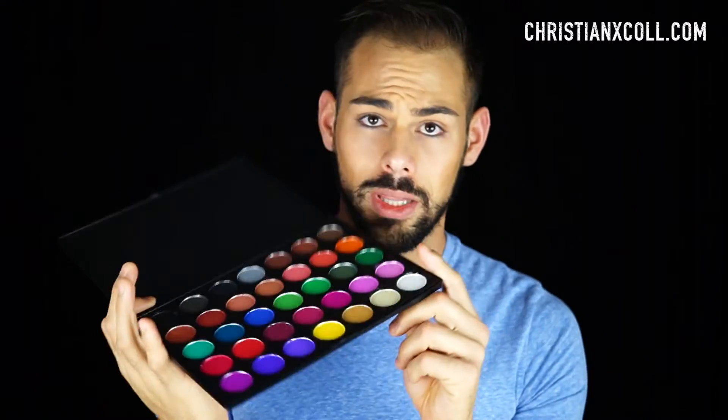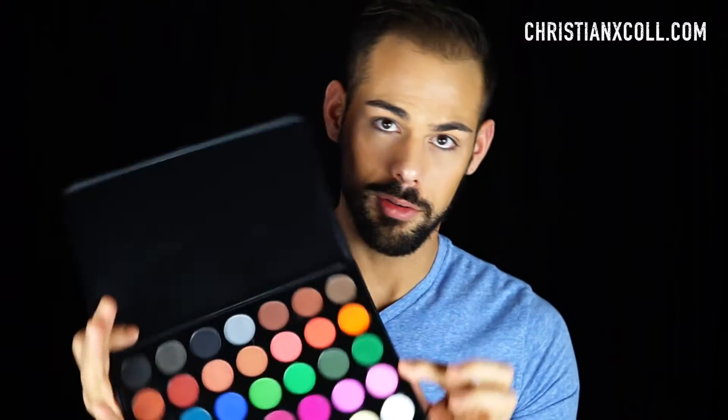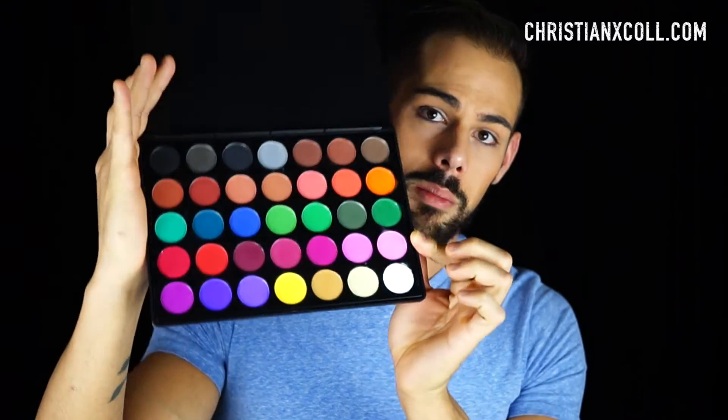It's the Morphe 35C palette. It looks like one of those old BH Cosmetics or Coastal Scents palettes, but when you swatch these eyeshadows they just come out so pigmented and so bright — I was blown away. I've used Morphe brushes in the past and always loved them, very good quality for cheap, and I was kind of skeptical about their eyeshadows because it does remind me of those cheaper China brands, but I just decided to go for it.